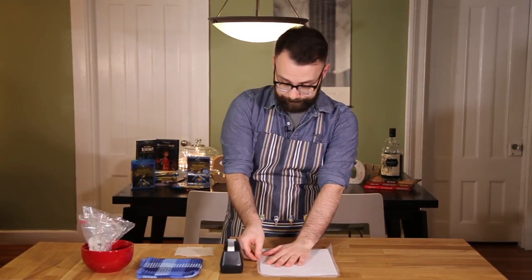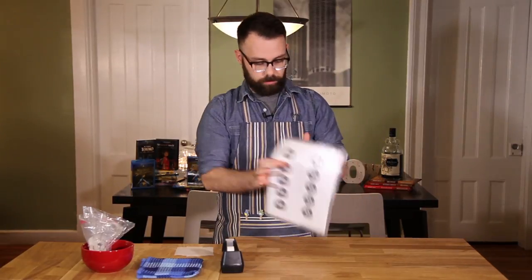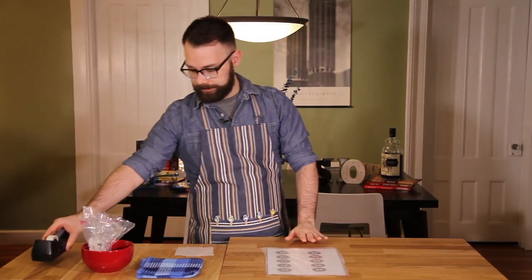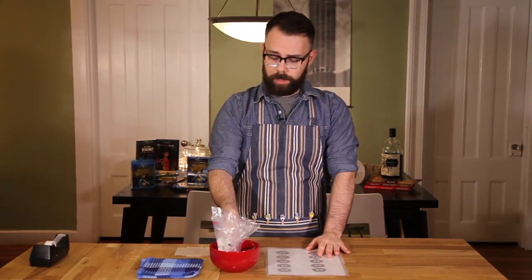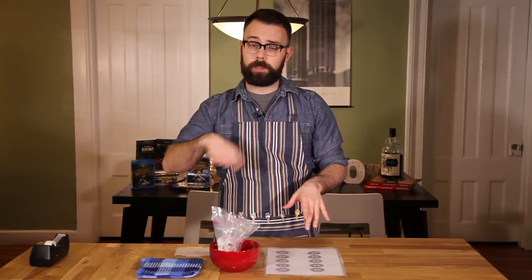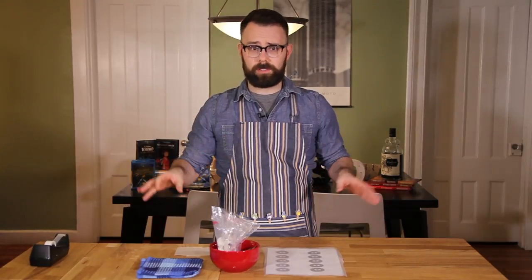I'm going to tape all four sides so it looks like that. Now we can get on with making the eyes. I melted the candy melts in the microwave — one minute at 50% power in a microwave-safe bowl, gave it a stir, then 30 seconds at 50% power, stir, 20 seconds, stir, 50%. Just do that until they're completely melted.